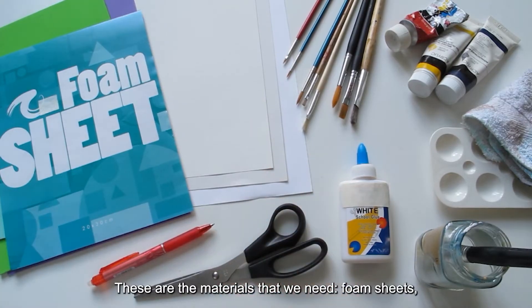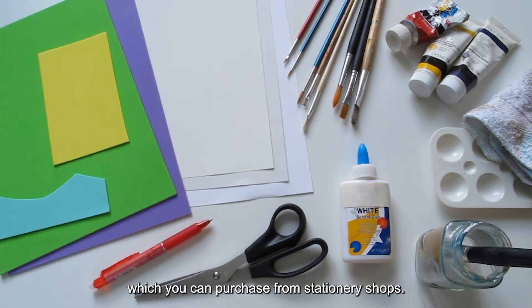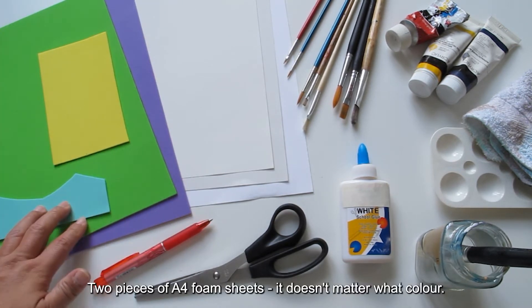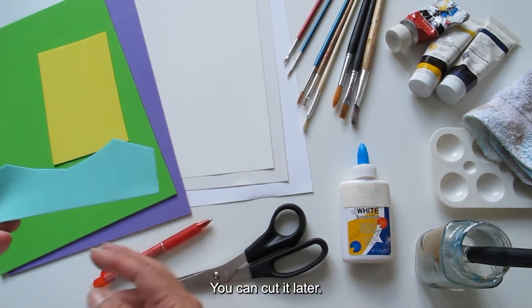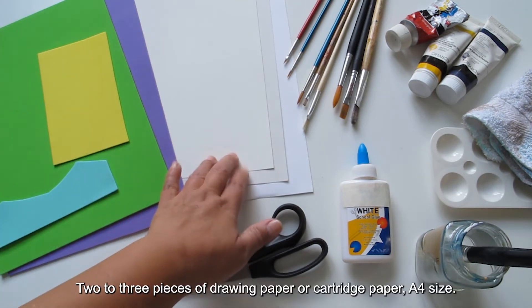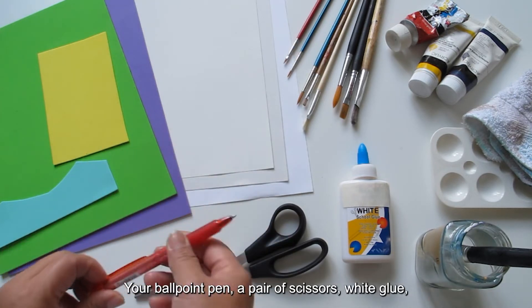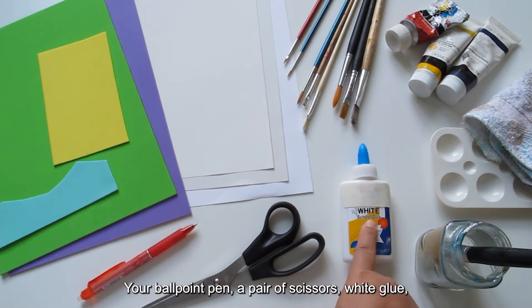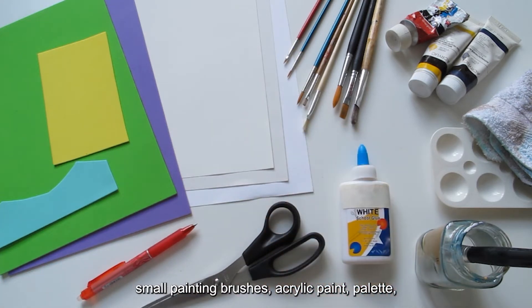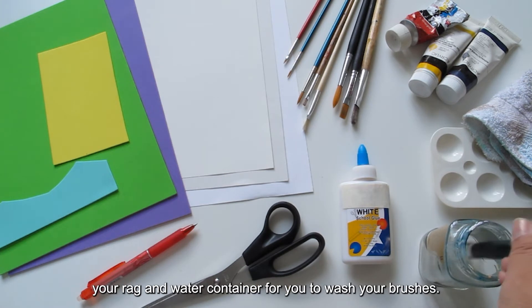These are the materials that we need: foam sheets, which you can purchase from stationery shops — two pieces of A4 foam sheets, it doesn't matter what color, these are really soft and you can cut them later. Two to three pieces of A4 drawing paper or cartridge paper. Your ballpoint pen, a pair of scissors, white glue, small painting brushes, acrylic paint, palette, your rack, and a water container to wash your brushes.